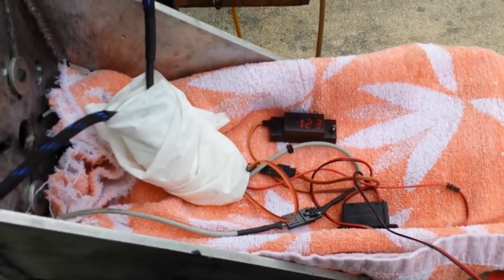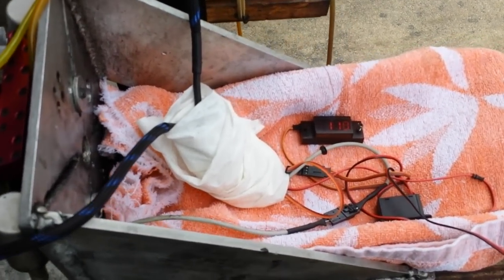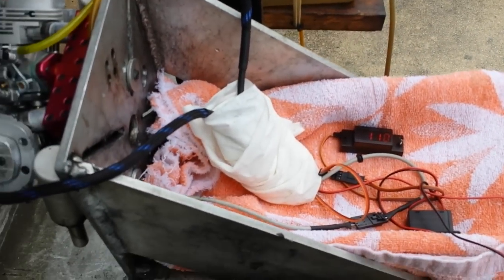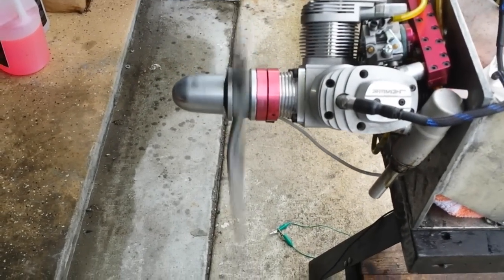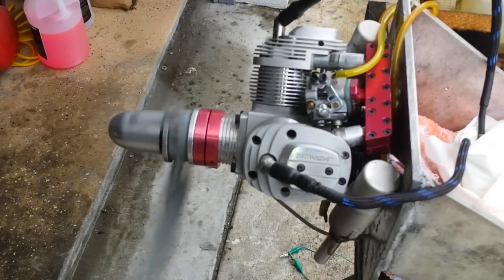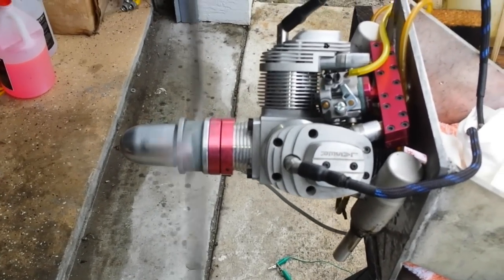As you can see, it went way up and back down. So that's about it guys — it's a Laser 300 converted to a single carb on gasoline. Thank you for watching.